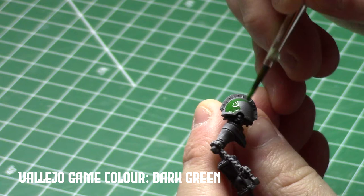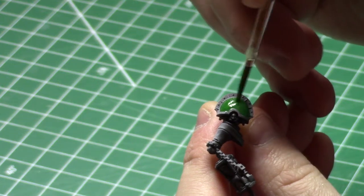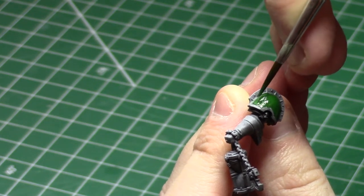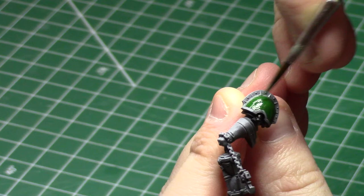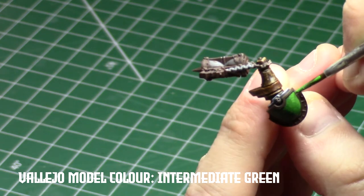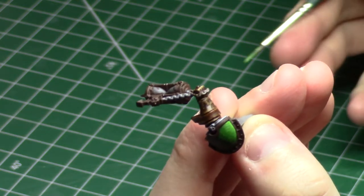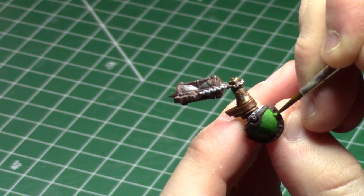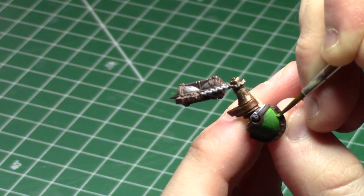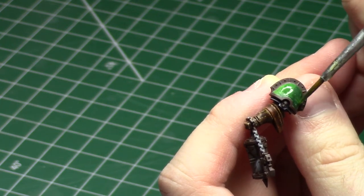Vallejo Game Color Dark Green is a funny paint for me — it doesn't cover super well by itself, and you need to do a couple of thin coats to really get nice dark green coverage. The process of doing the green highlights was a lot of blending. I mixed the colors together, did a bunch of layering and blending, some nice thin highlights in the corner of the pauldron, and even used a few more glazes to help tie the different blended layers together.